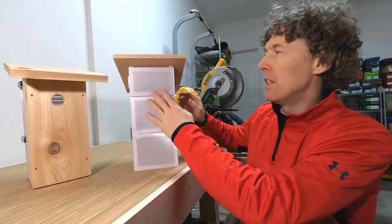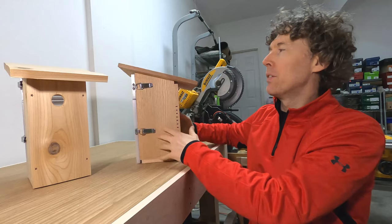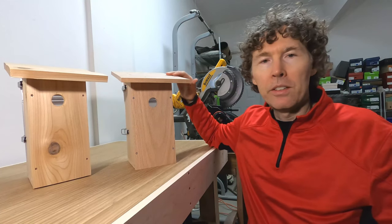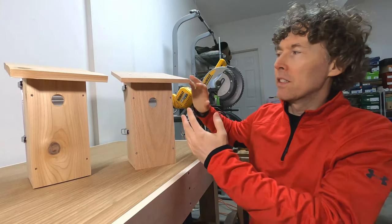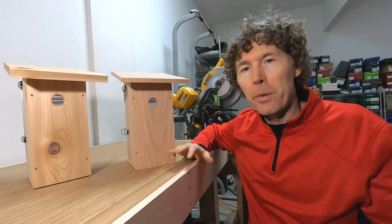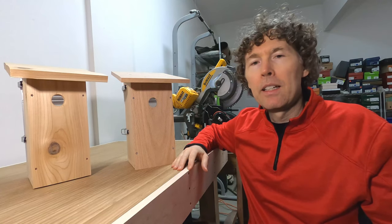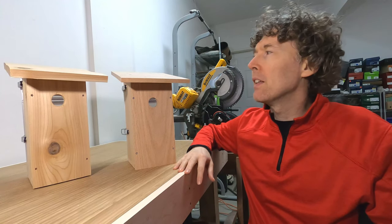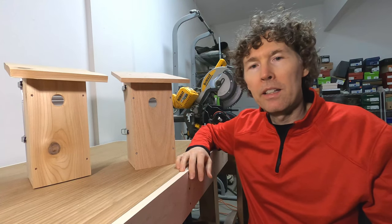After the doors and latches are on, I build the roof from two pieces of wood — that's the only part that's glued together. I do it that way instead of a single piece so it overlaps the birdhouse on all sides, which helps keep water out of the holes and ventilation gaps. It also provides some shade. The roof screws on as well and it looks nice.